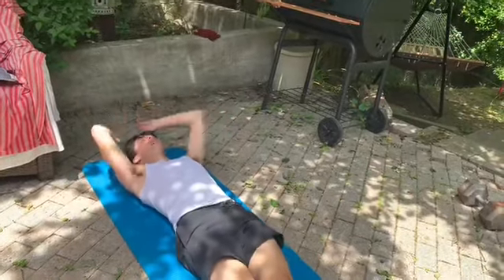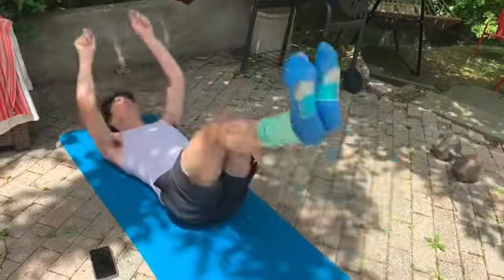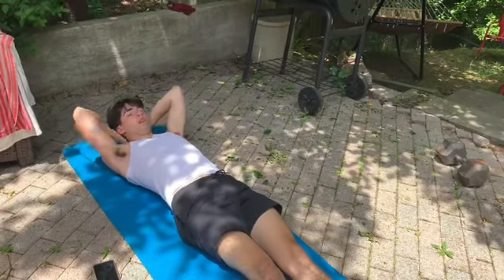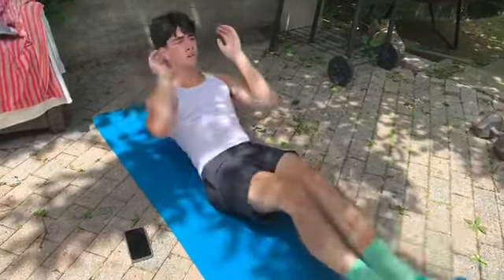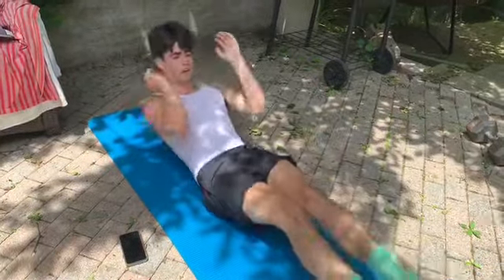Now onto our five V-ups. Ready? 1, 2, 3, 4, and five. Good. Straight into those five in-and-outs — you should start to feel a little burn in your abs now. Ready? 1, 2, 3, 4, and five.